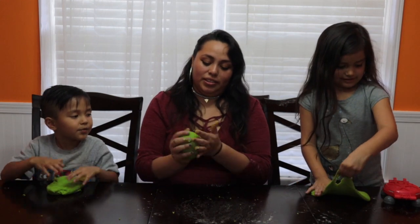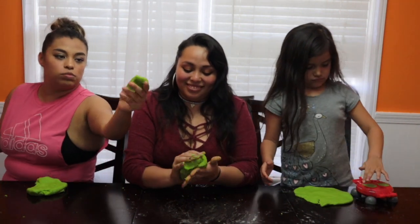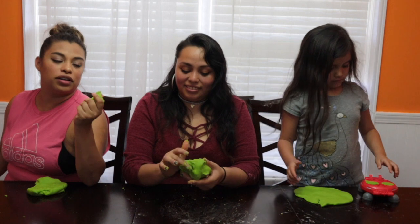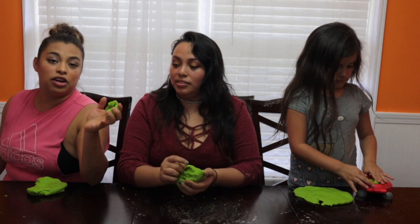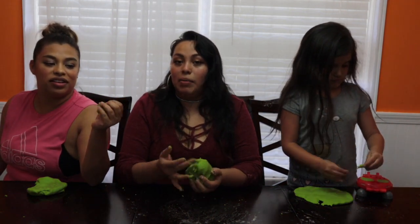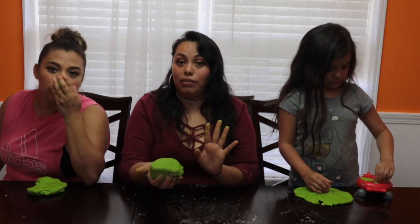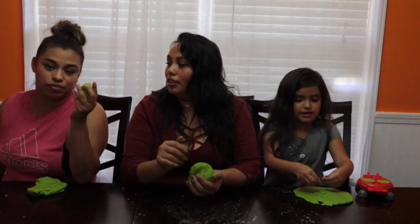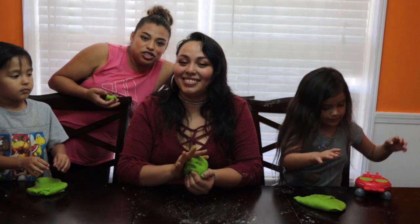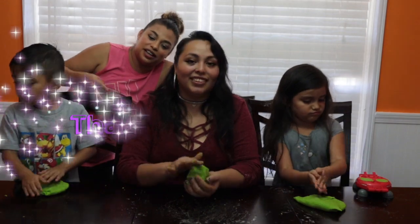All right, you guys. That's how you make Play-Doh. Go ahead and try this recipe out and let your kids play with it. It actually does feel like Play-Doh. My hands look like this because I was actually kneading the Play-Doh and working with it, so I haven't washed them. It doesn't smell as strong as Play-Doh — it actually smells more like baby oil. All right, you guys, thanks for watching. Make sure to always like and subscribe to our YouTube channel — Family of Five. Until next time, bye!